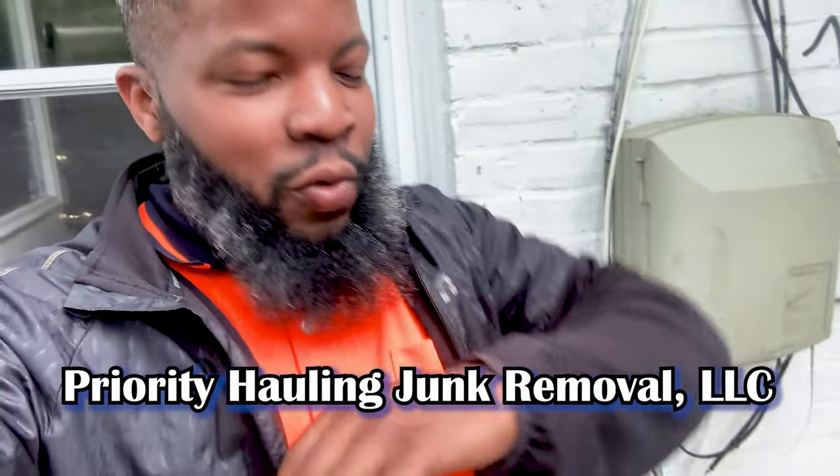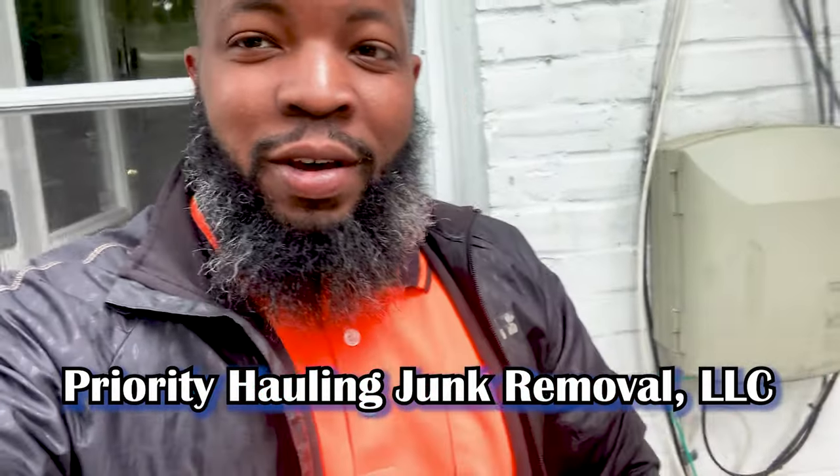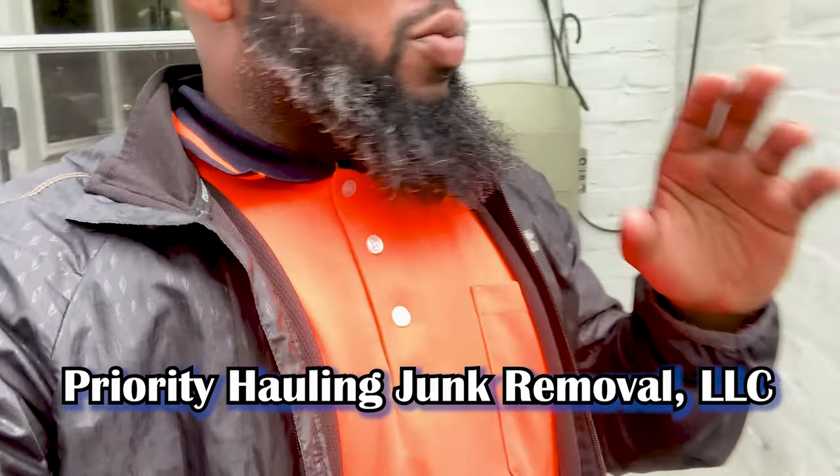Welcome back to another video. This is not an actual junk removal video — it's more about what I do during my downtime as far as preventative maintenance for the dump trailer and truck. Number one thing is cleaning, keeping your equipment clean. Today we're going to do a quick video to show you my steps of washing down my dump trailer at the car wash. Let me give you a sneak peek of the dump trailer.